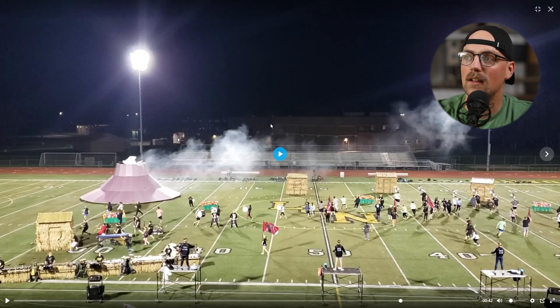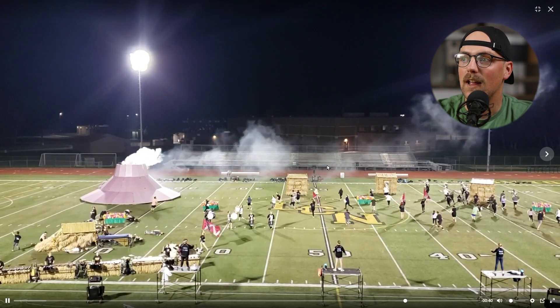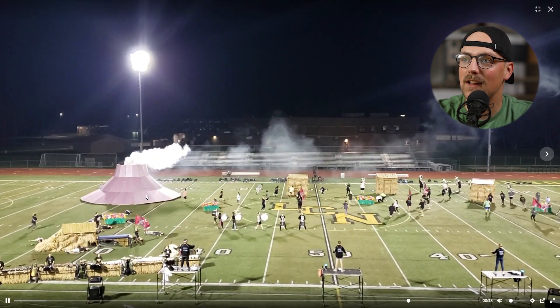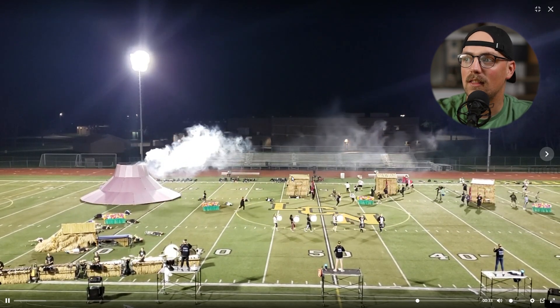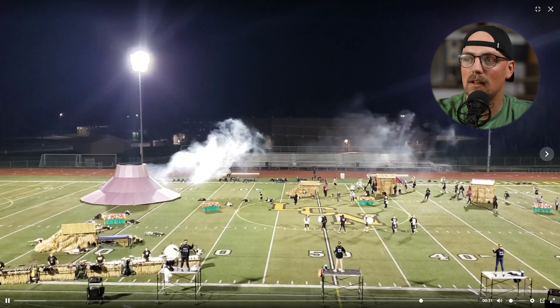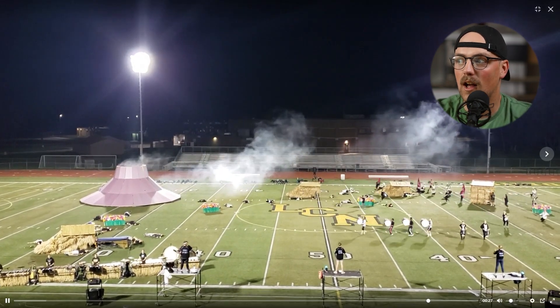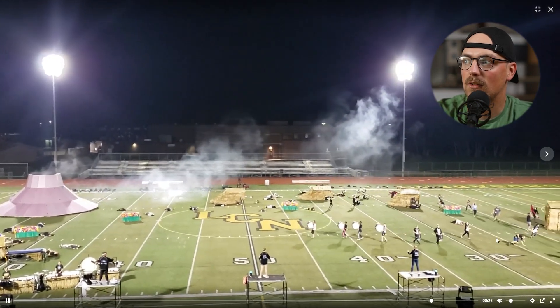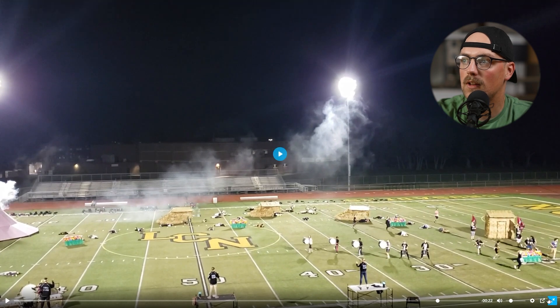First up is this amazing show that was shared a few years ago, and as you can see, there's a lot happening. There's a giant volcano that's erupting, and if you look closely, the tiki huts are meant to collapse in the middle of the show. This is quite the complex prop — every single one of them collapses. It's a really unique show and a cool theme.